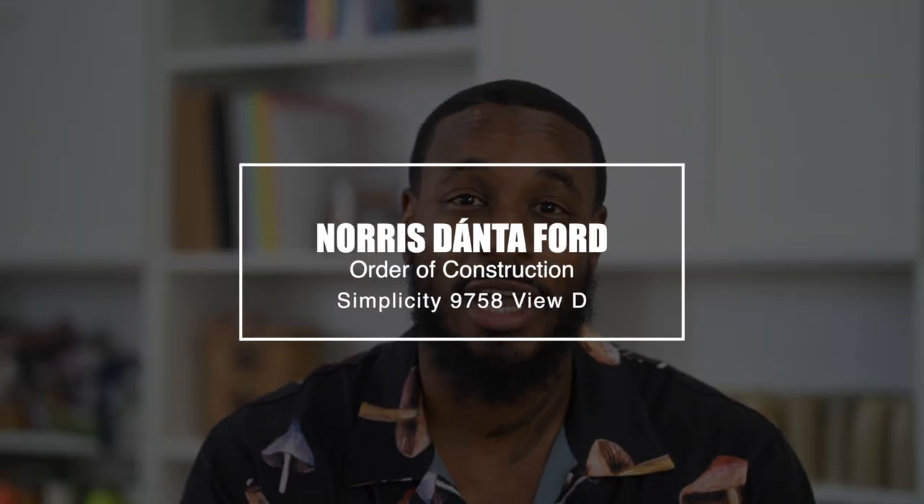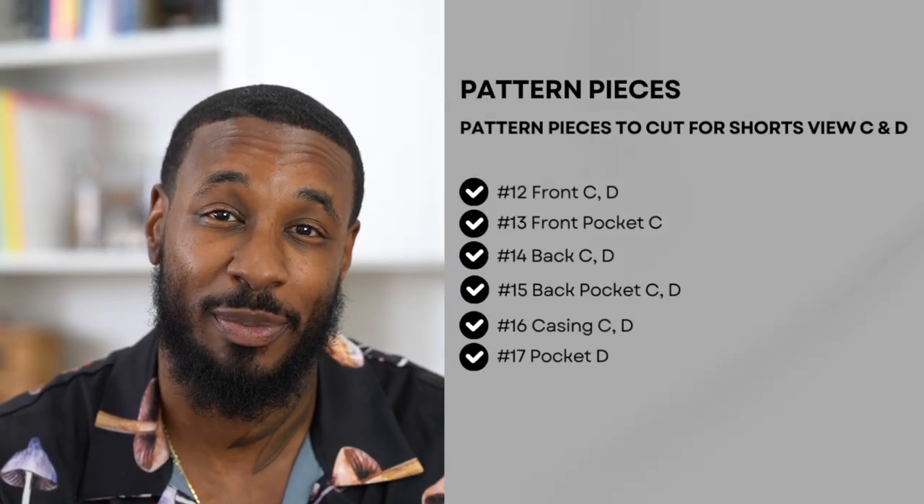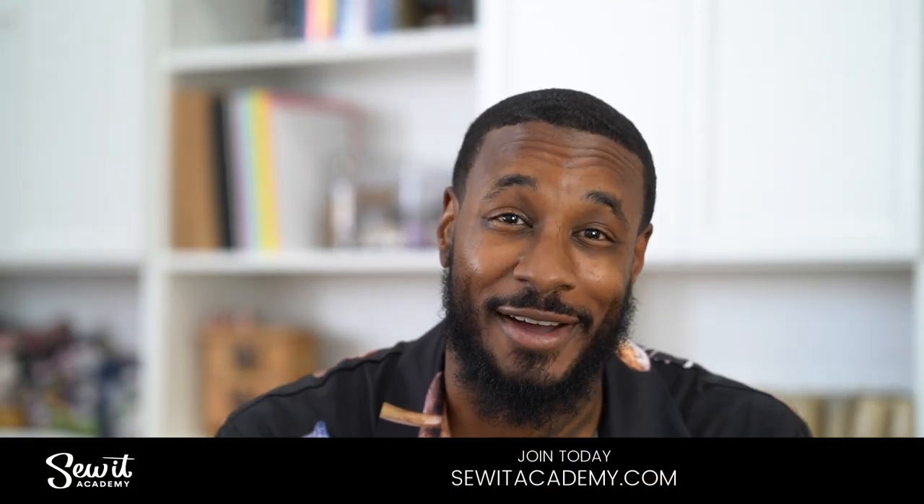Hey, I'm Norris and welcome back to another Sew Along. Today we'll be working on my latest pattern design for Simplicity, which is 9758. Today we'll be working on View D, which is the shorter version of the two pairs of shorts. If you want to do View C, which has a patch pocket on the front, I will be doing an order of construction to show you how. If you're new to sewing or it's just been a while, you can go to our online sewing design school at www.sewadacademy.com, get a refresh, and come back and sew along with me.